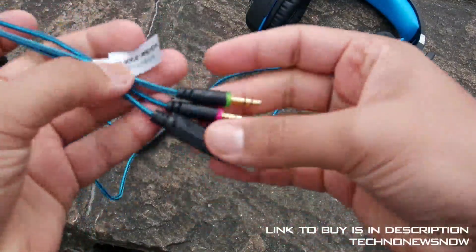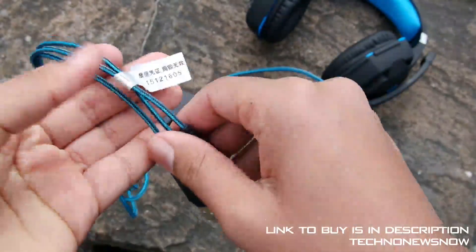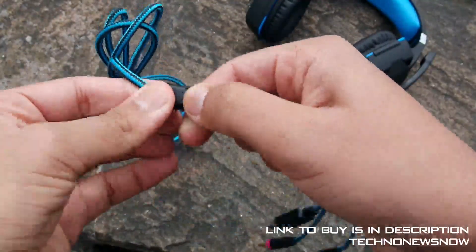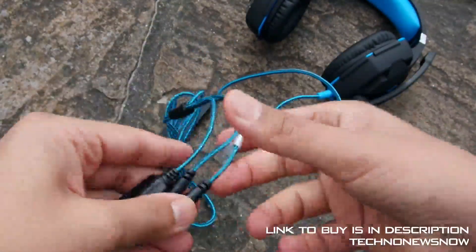Then we come to the splitter — all the pins work perfectly fine. The USB pin is for powering up the lights, and we'll show you that in a second. The quality of the splitter cable is really solid; you don't have to worry about it snapping or breaking at all.